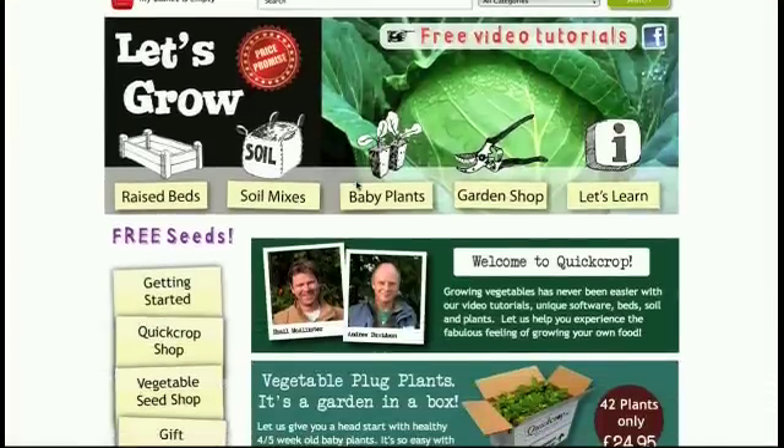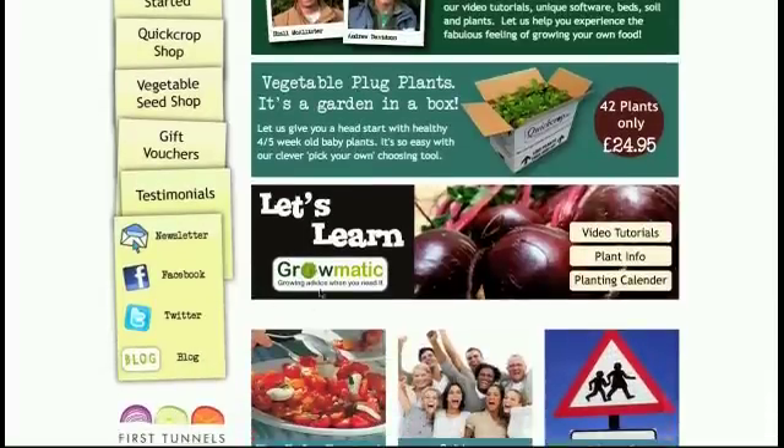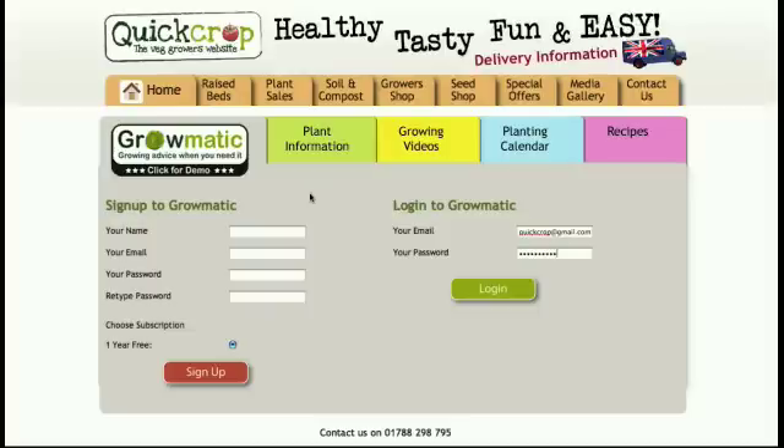Hello and welcome to Quick Crop. Today I'm going to show you our Growmatic automatic growing tool. If you're new to Growmatic you'll be brought to the sign-in page where you fill in your name and your email and you need to make up a password to let you into the system.